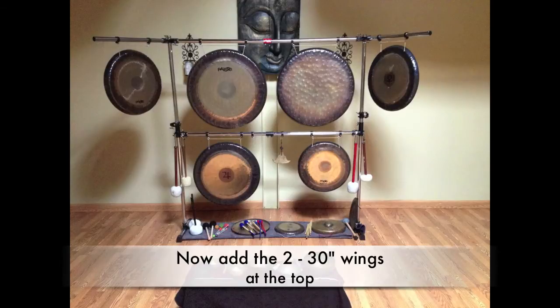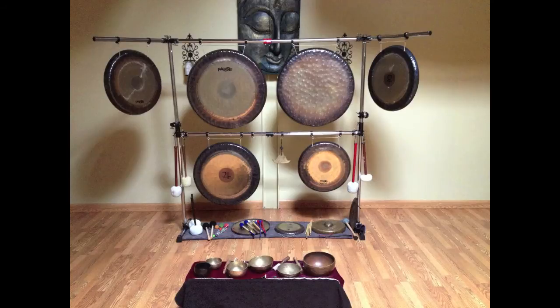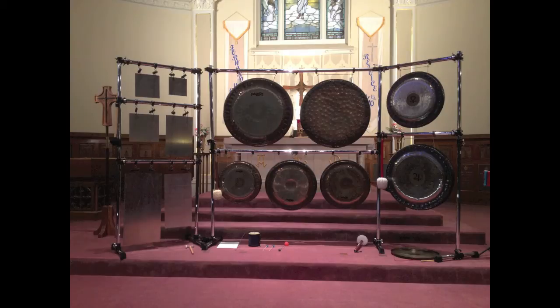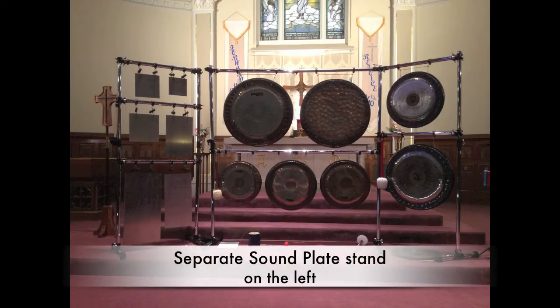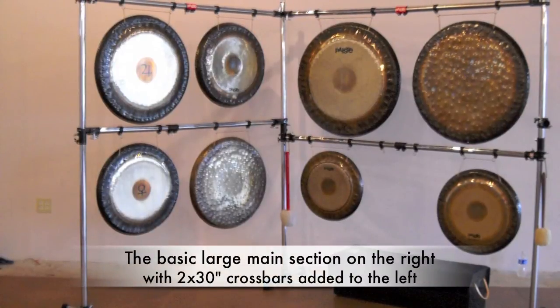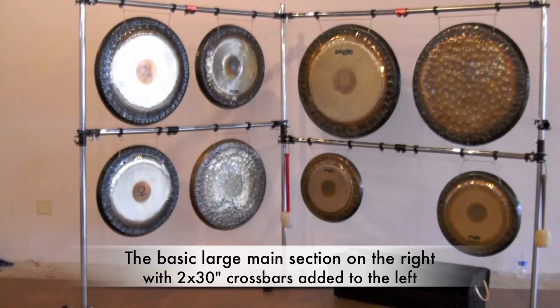And then we have the exact same stand with the two wing bar attachments — I've got six large gongs on that. That's my main unit for gong meditation sessions right there. Here's another version with that centerpiece with an extension on the end with two more gongs, and also on the left we have a sound plate rack made out of the Gibraltar stuff.